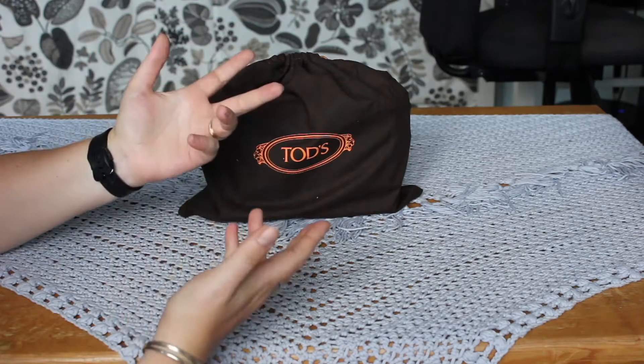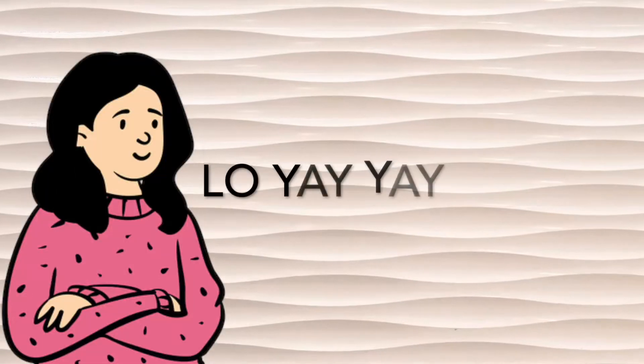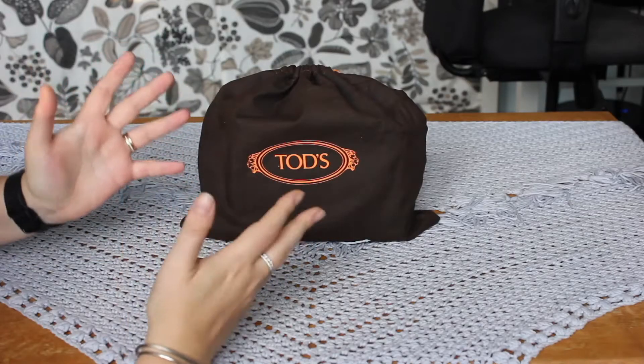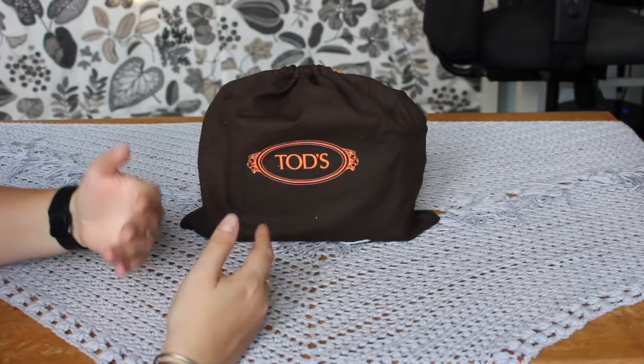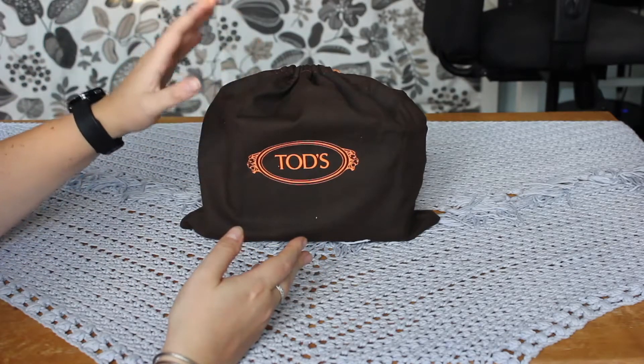Hi there! My name is Lo. Welcome to my channel where I discuss everything between Hermes and grocery bags. Today I will be discussing the Tots Gomino bag with you — not because I am the new proud owner of this bag, but because I had ordered another bag and this bag has accidentally been sent to me.